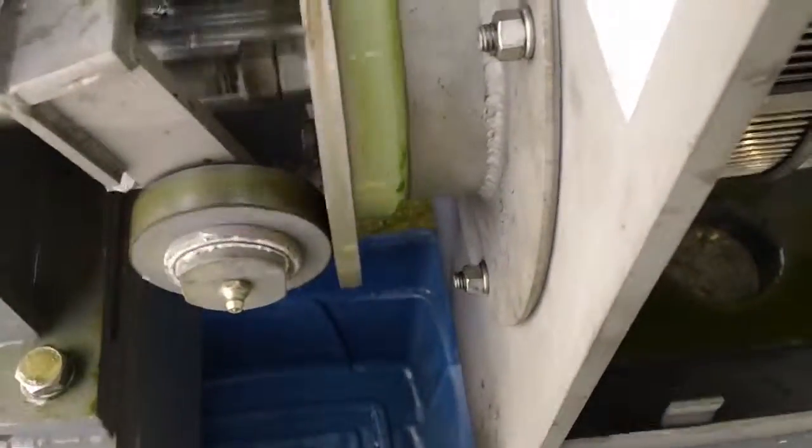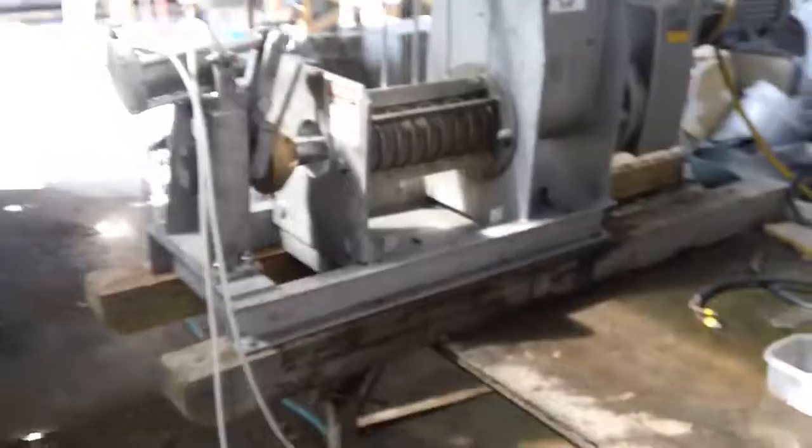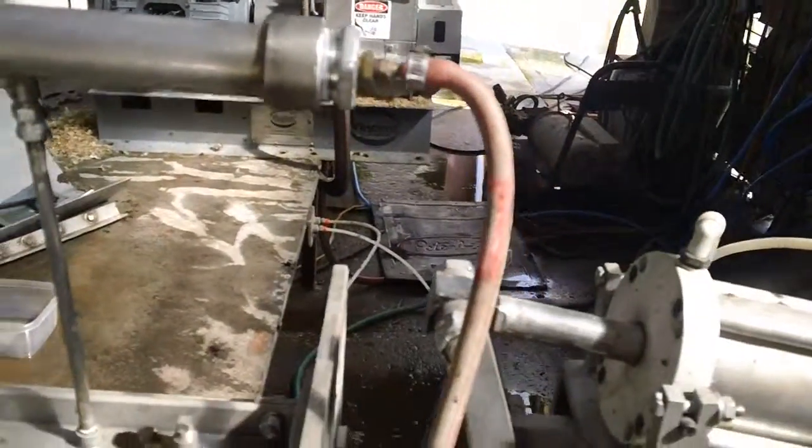Steam injection. I think the back press over there would work. This is a CP4 screw press that had been used for some other testing. This header that you see on it is to inject steam.